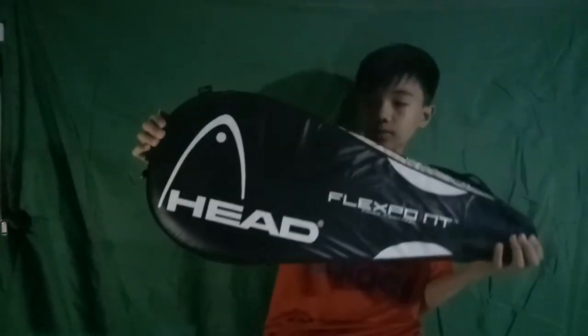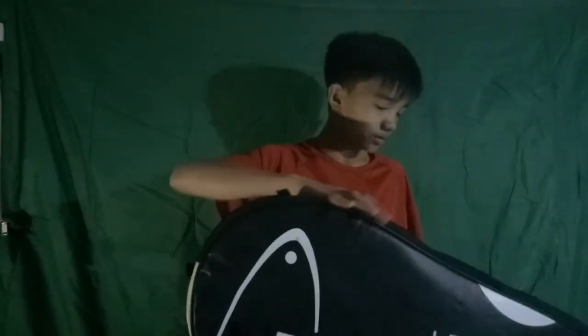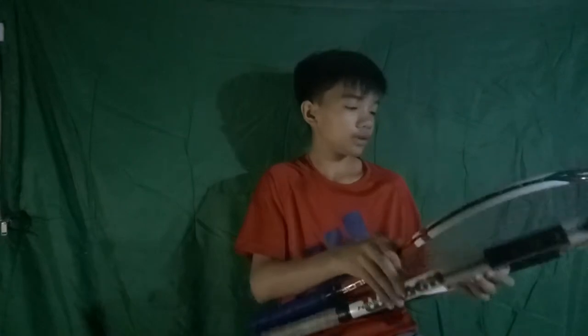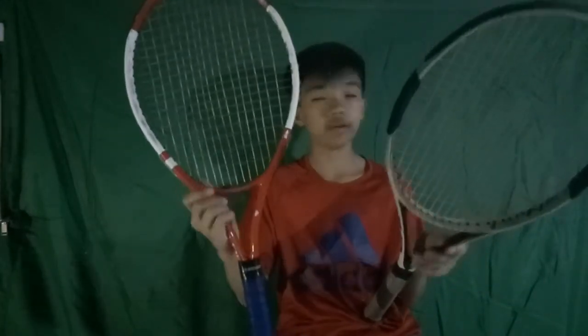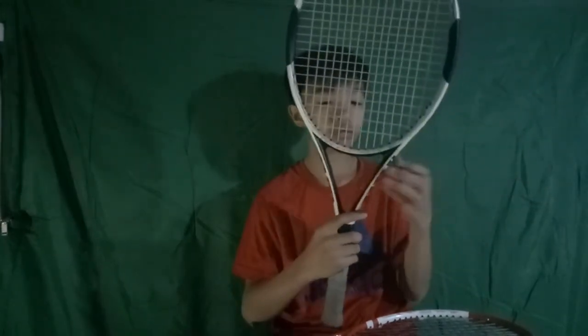I'll show you my older rackets for comparison. Here's my old racket — its name is Head Next Point, power and control. So here I have two old rackets. The other one is a Wilson Hammerhead; the grip is short. And this one is oversized.